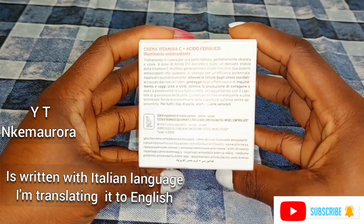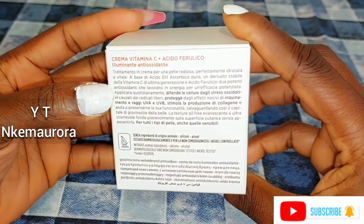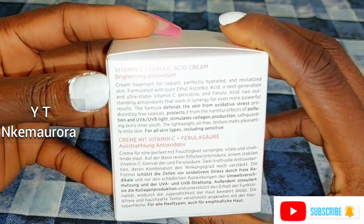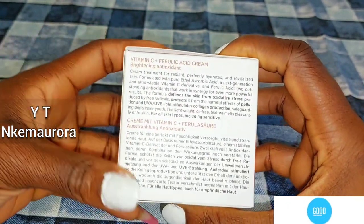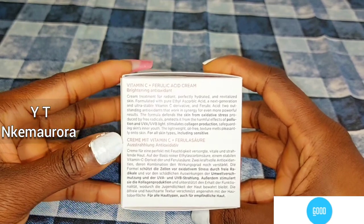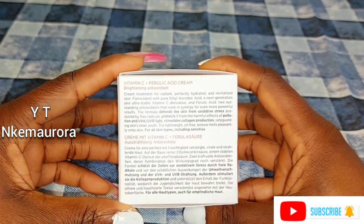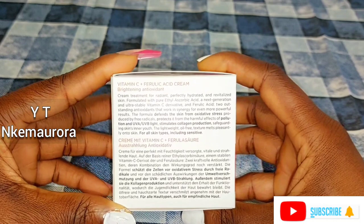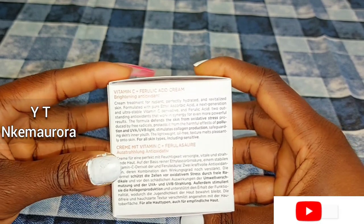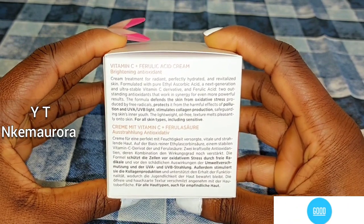This is Vitamin C plus Ferulic Acid 5ml — this is what I'm going to be using to mix my pigmentation face cream. This is going to be the base cream. I'm using this because it contains Vitamin C plus Ferulic Acid, which has antioxidant properties, brightens the skin, defends the skin from oxidative stress, protects from harmful effects of pollution, and has UVA and UVB protection while stimulating collagen production.